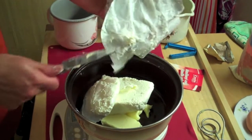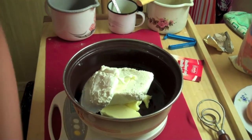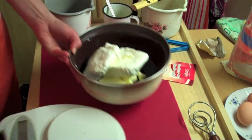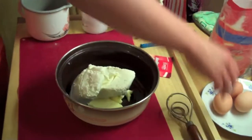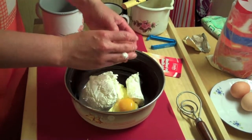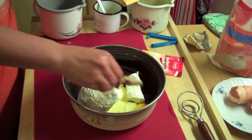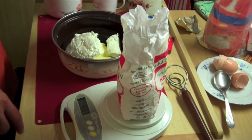It's called Tvaroh in Czech — it's curd cheese or cream cheese but with an extremely low amount of fat, like 0.5%. Now we add 3 whole eggs — no need to separate them. Then a little bit of salt, and 660 grams of flour.